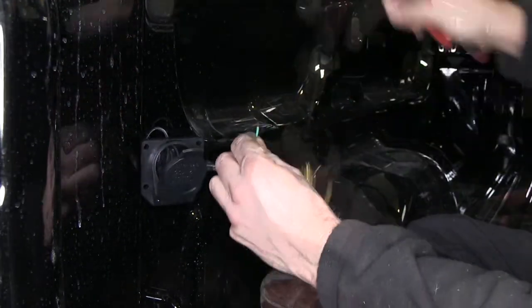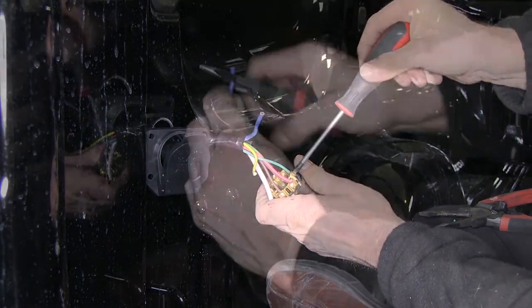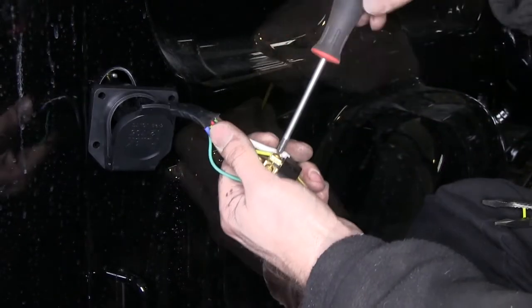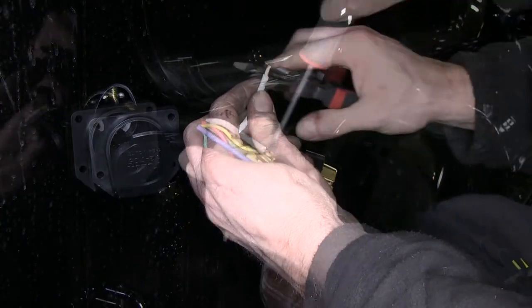Then we're going to take our green wire and run it into the pin labeled brown — that'll be our right turn signal. Our blue wire will go to blue, which will be our brake controller output. Our yellow wire will go to the pin labeled red for left turn. Then our white wire will go to white, and that'll be for ground.